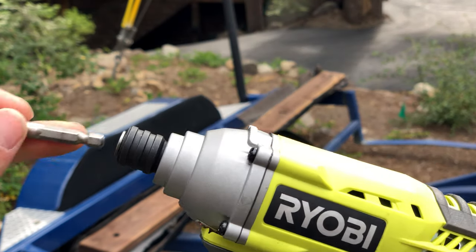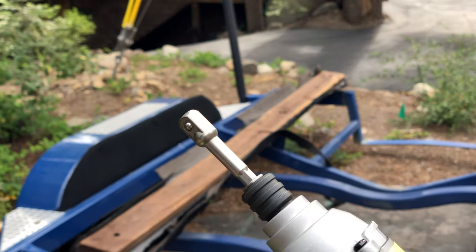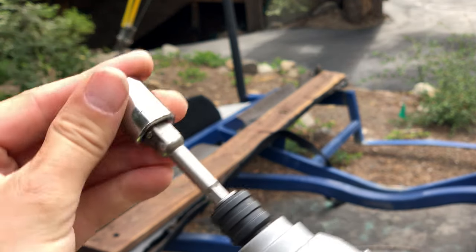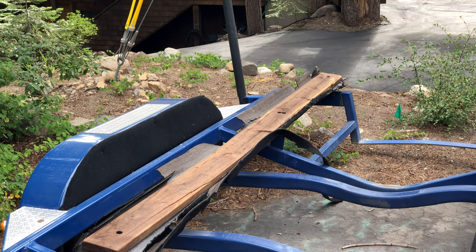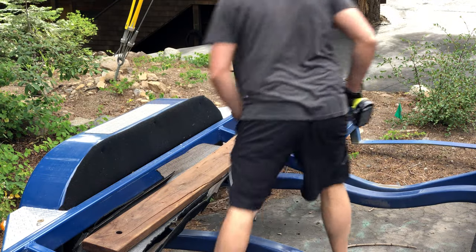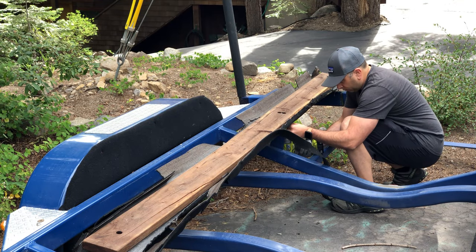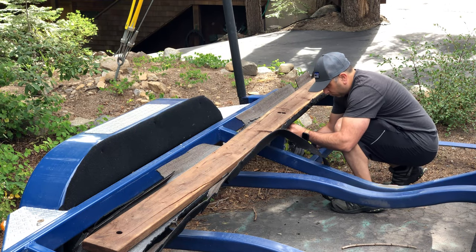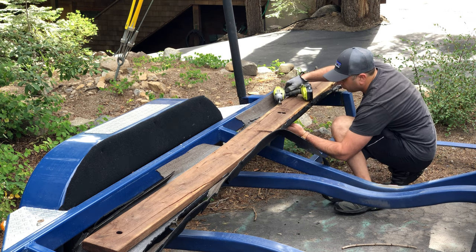Here's a look at the impact driver I like to use with an adapter for sockets. My socket is really short, so when I head over to the trailer thinking I'm going to get the bolts off quickly, it doesn't work because the screw is hanging out much further beyond the nut. You'll need a longer socket than I have here, or you'll have to get it started by hand and backed off, then use the impact wrench to get the rest of the way.